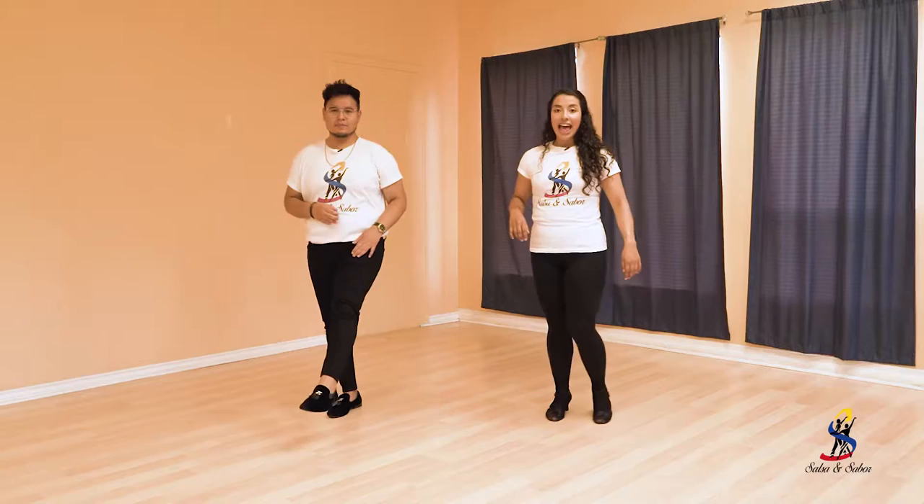I will be teaching the women's part. I will be teaching the men's part. Women, we always start with our right. And for the men, we always begin with our left. So let's start with Clave, okay?